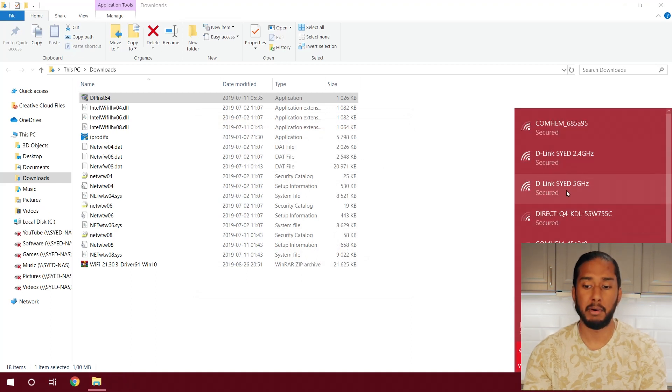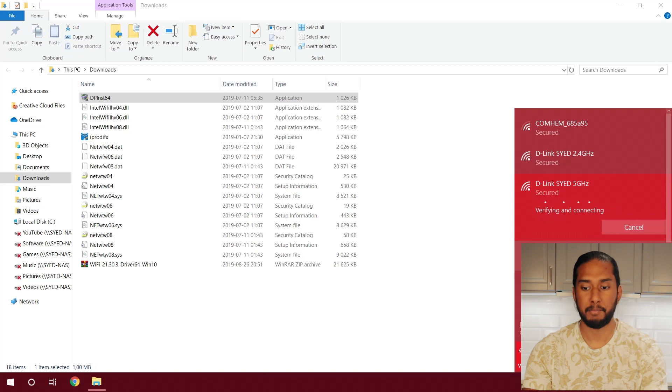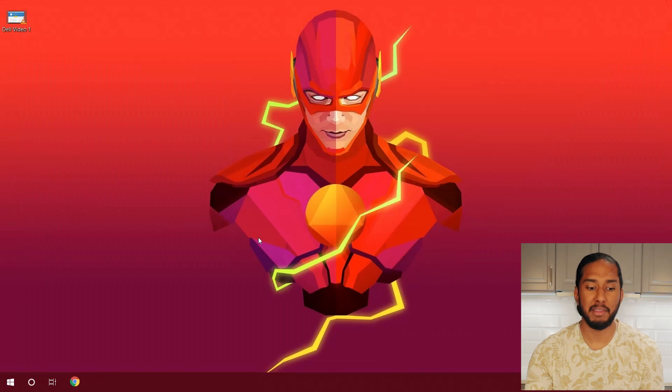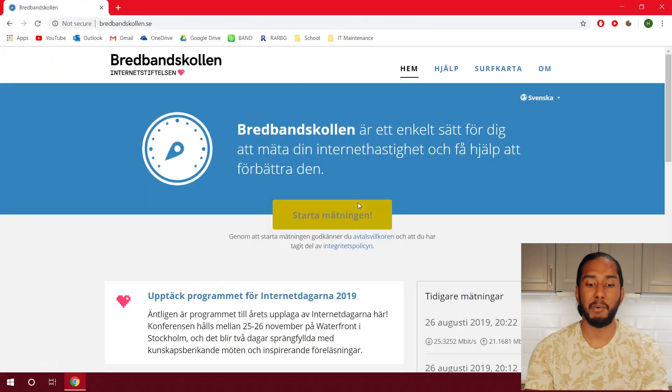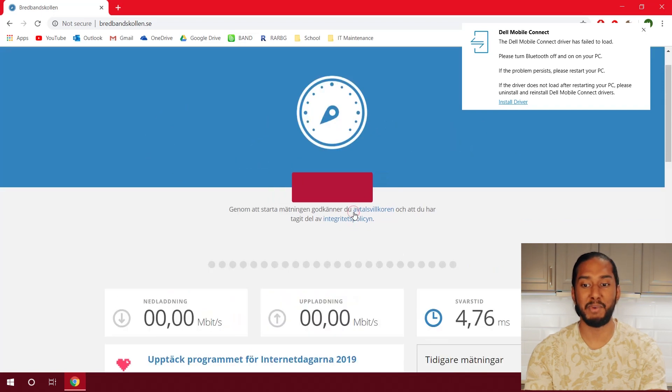Let's connect to our Wi-Fi network. We put in the password, hit next, verifying and connecting. Wow, it's connected! Let's go on to the speed test — let's hit start. This is really exciting.